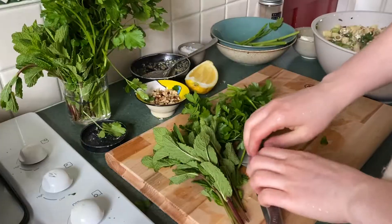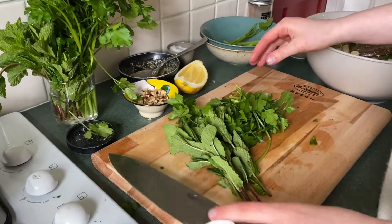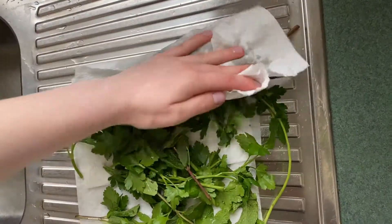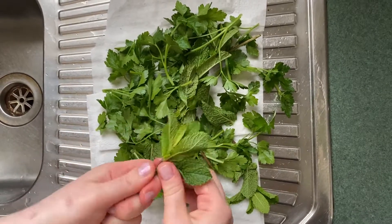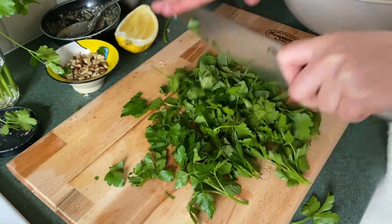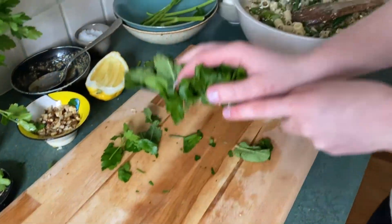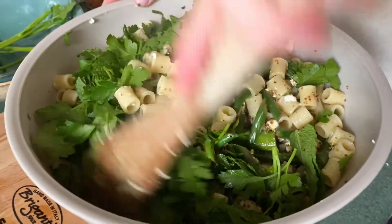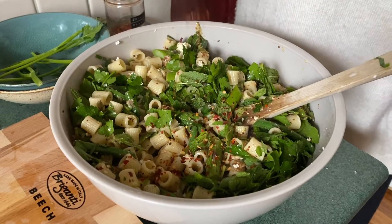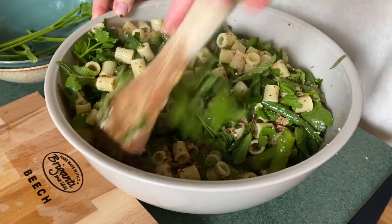Next, add your Bulgarian sheep's cheese, followed by the toasted walnuts. Take a good handful of flat leaf parsley as well as mint, give them a wash, pat dry, remove the big stems, and give them a very rough chop. Add the herbs to the pasta salad, along with a good sprinkling of red chili flakes.